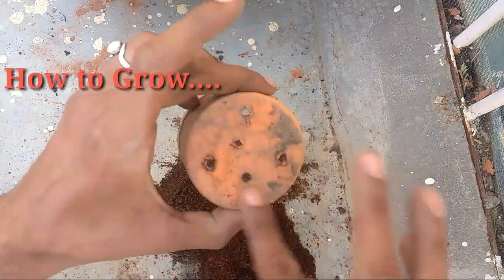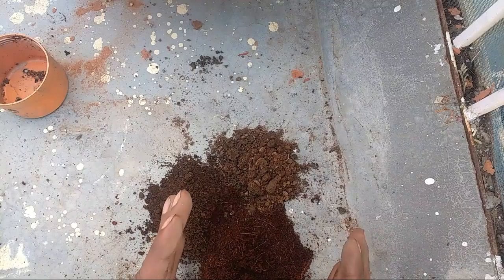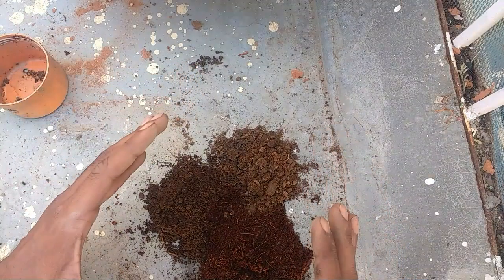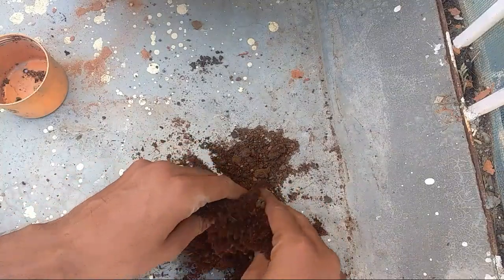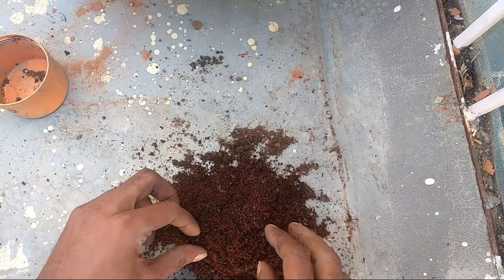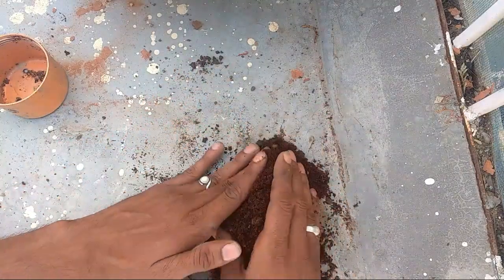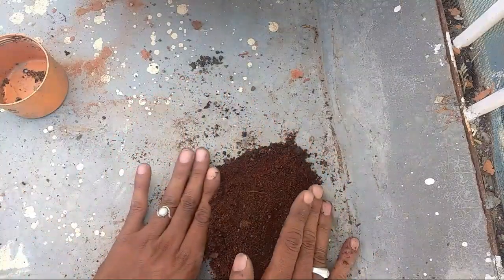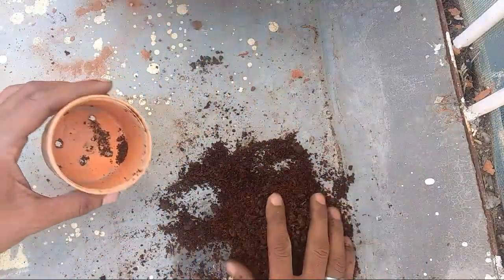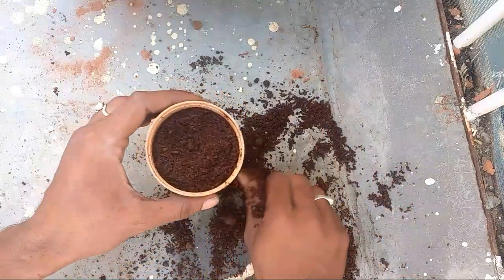This is the pot I have prepared. I have made drainage holes in it. If I talk about the soil medium, I have 50% coco peat, 25% vermicompost, and 25% normal garden soil. We will mix them well and then put the soil into the pot.